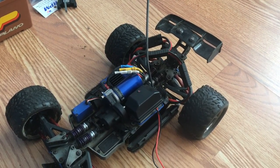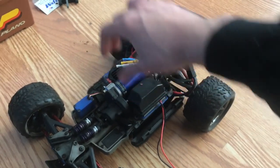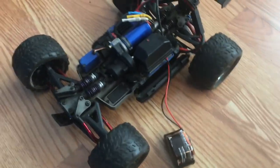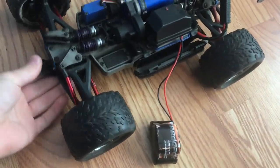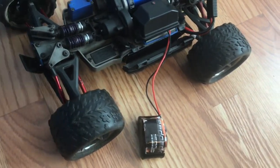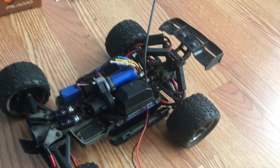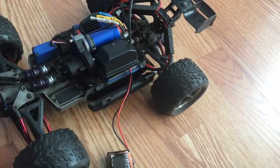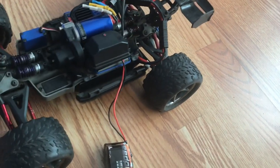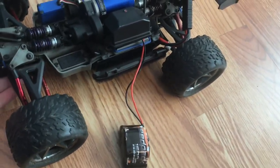Another difference between this and the big E-Revo is the receiver box and the ESC are on different sides. Overall, this car is very durable, it goes pretty fast, and it makes a lot of noise going off-road, but it's small so I don't really blame it for that. When you tighten up that slipper clutch, this thing can get plenty of speed and go — it's a very powerful car for how small it is.